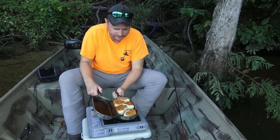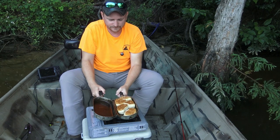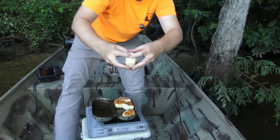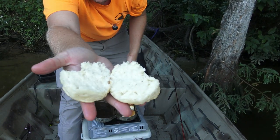All right, let's take a peek at them — that's them. Break them open, take a look on the inside. They're hot, they're hot and they're fluffy.